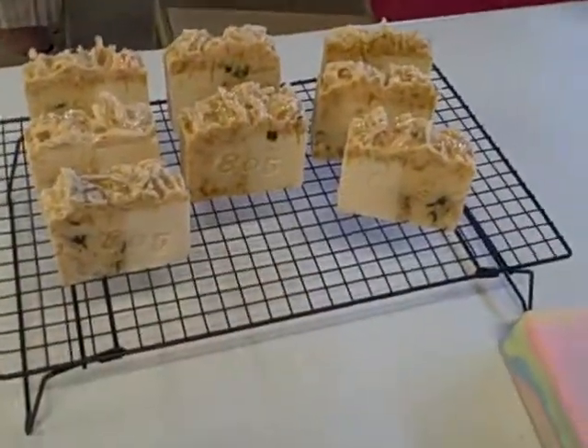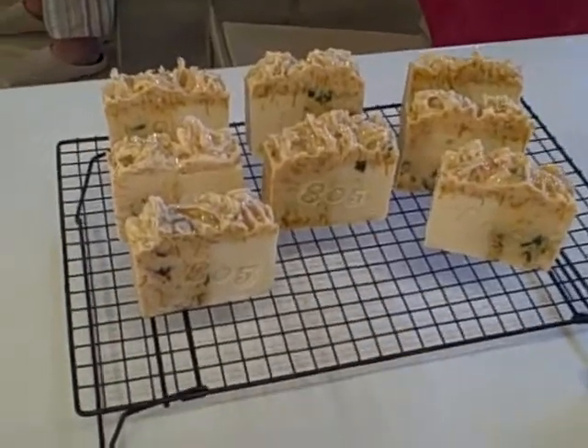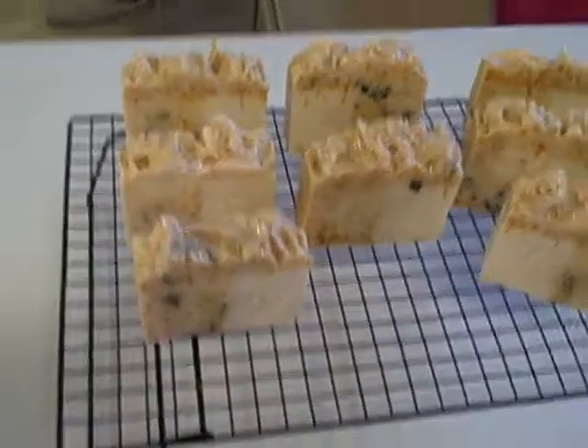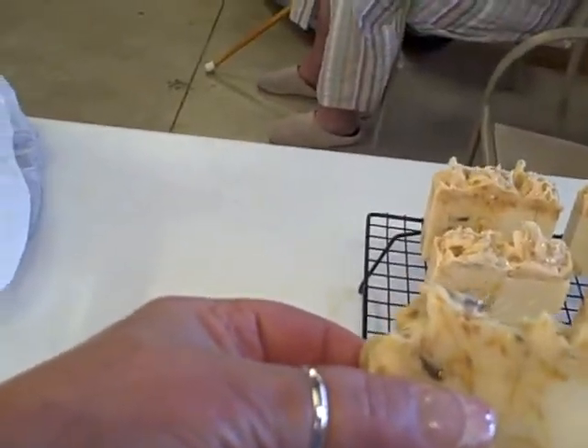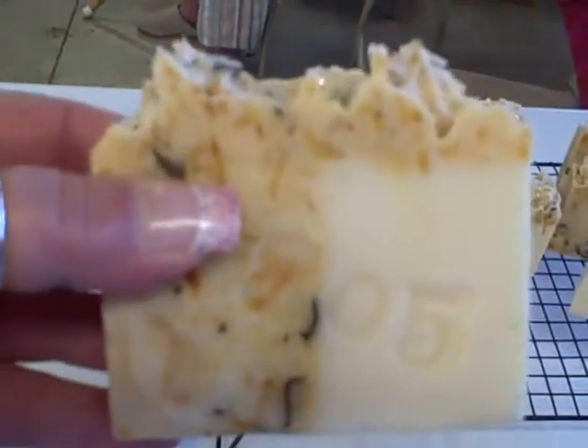Hi everyone, this is Louise from 805 Soap. I'm just showing you some of my new soaps. This one here is called My Garden and this soap is made with jasmine and sage and it's got some floral scents in it.